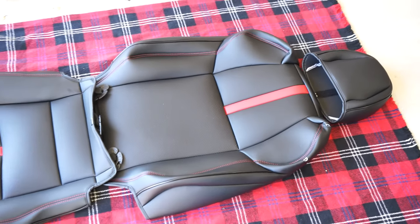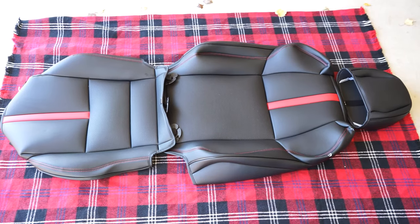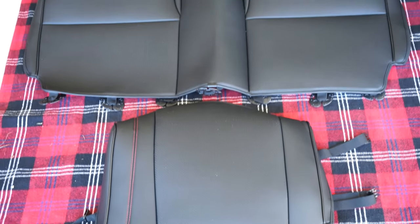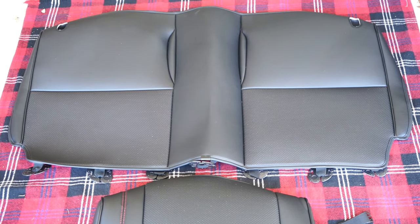The package contains nine separate pieces. Each front seat has a bottom, back, and headrest piece. For the rear there are two seat bottoms and a single back cover for the folding back seat. They are made to be a perfect slip-on fit over the stock seats in any 2022 and up BRZ and GR86.